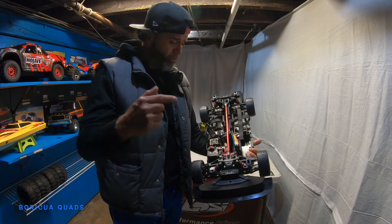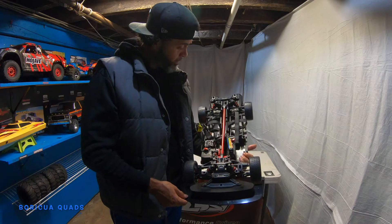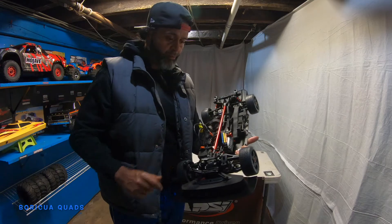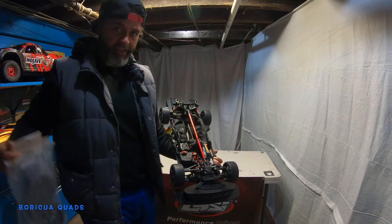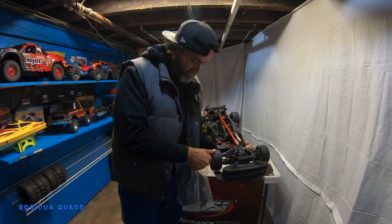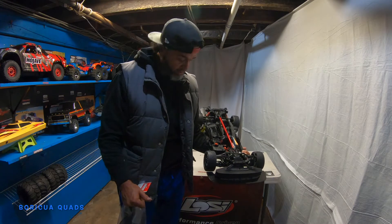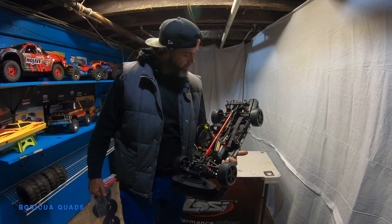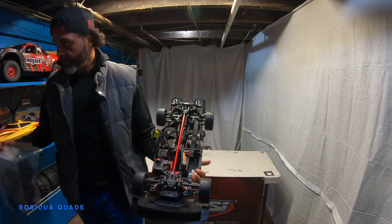Look at the wheels on this — I'm going to be doing hella burnouts, a lot of drifting, and a lot of speed runs with this. That's actually why I bought an extra set of wheels, because the way they made these tires you can actually do burnouts and see smoke coming out. I'm for sure going to need extra wheels.